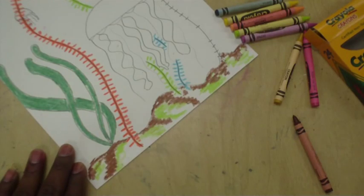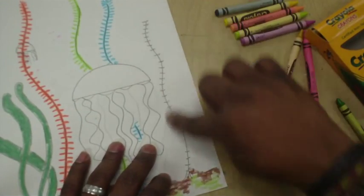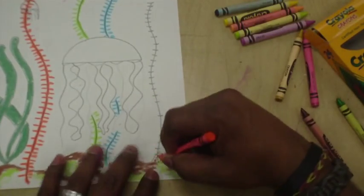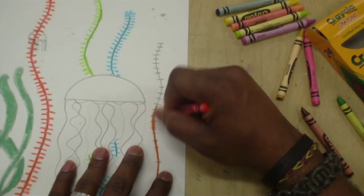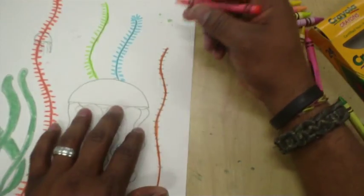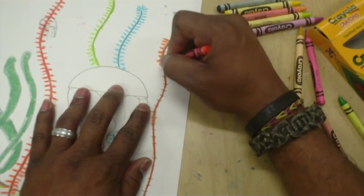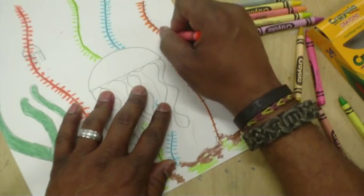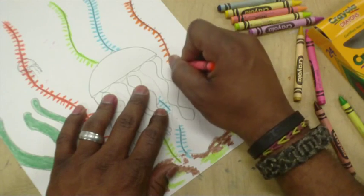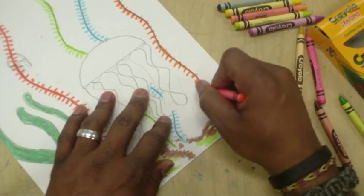Got the seafloor done pretty much how I want it with a little brown and a little yellow-green. I'm going to go ahead and do this last seaweed-looking plant. I'll go back with orange here. I like to first trace the wavy line going all the way up, then start making the little lines on the side. If you fill in the lines on one side first and then go to the other side, the plant actually looks more authentic — much, much better.